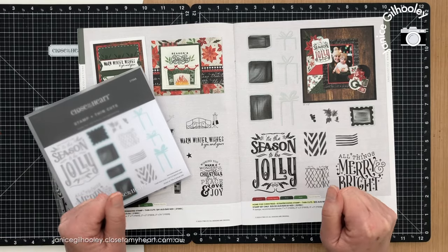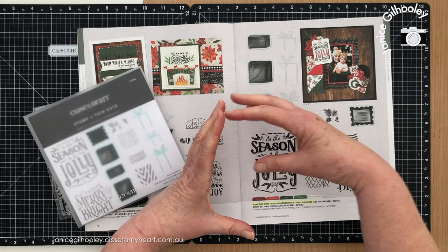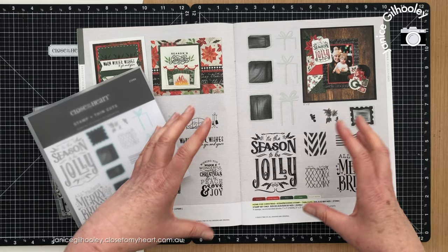Hello everyone and welcome to Christmas Tag Tuesday. This is week two and I'm a little bit excited about today's tag because I'm going to be creating a sort of pop-up three-dimensional tag, and by pop-up I mean we're going to do some creative die cutting.